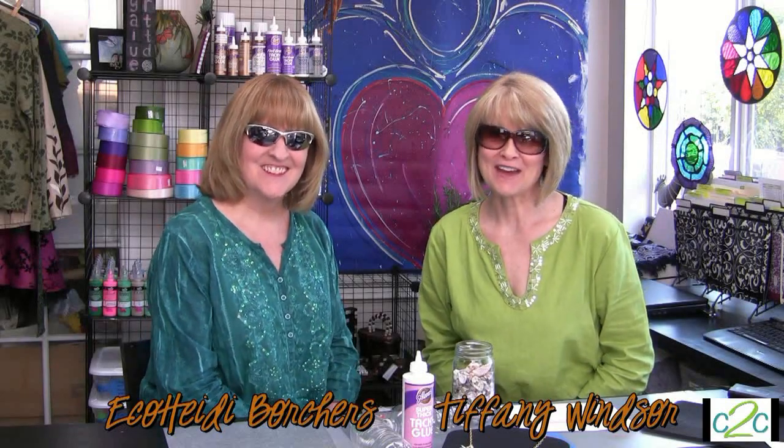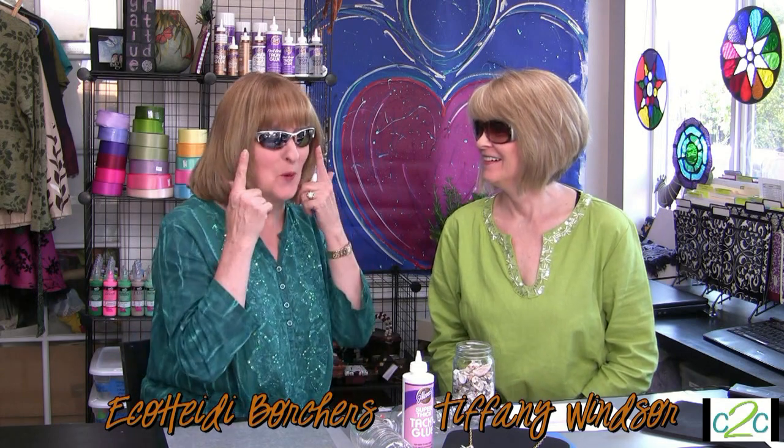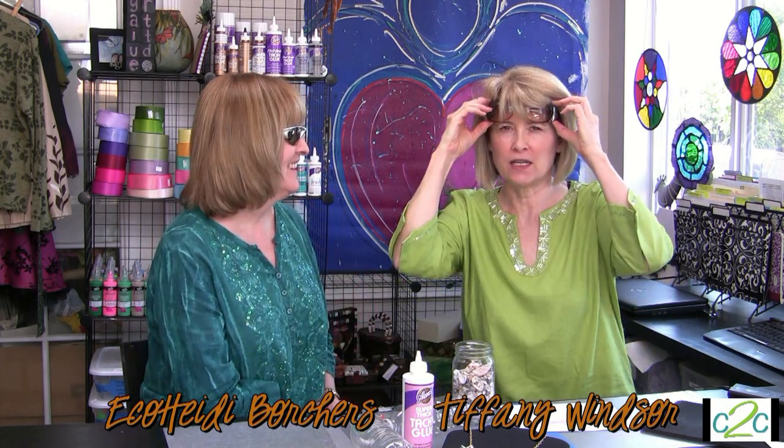Welcome to Cool2Craft. I'm Tiffany Windsor. I'm Heidi Borchers and I'm cool. We're incognito. Oops. My lock's back. It's really sunny out today. We're celebrating beach and you need sunglasses at the beach, right?